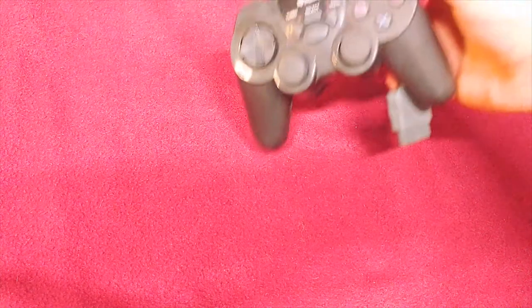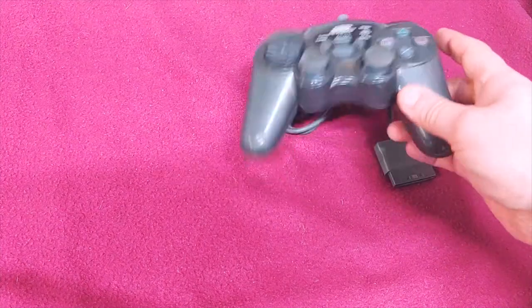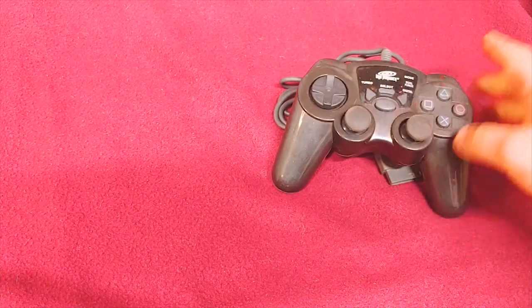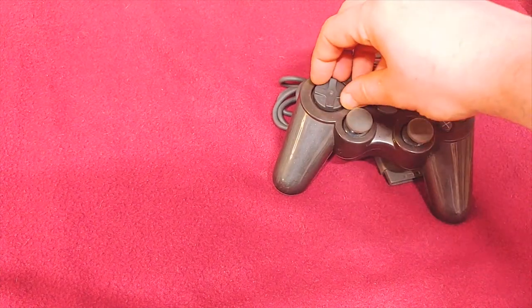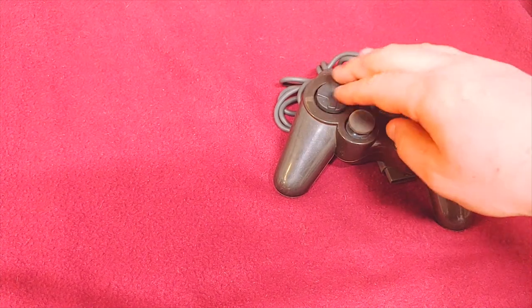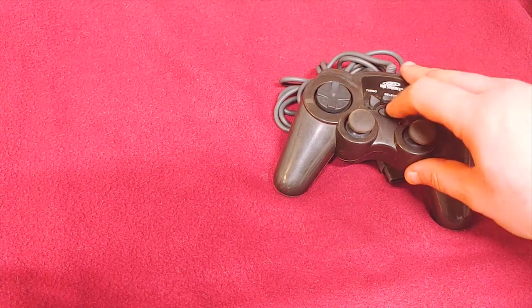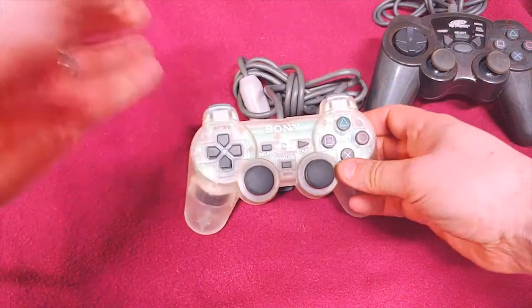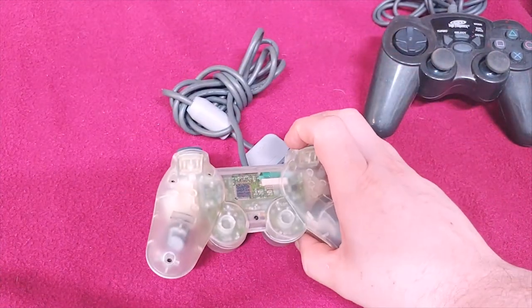Here is a third-party one that I specifically picked up because it has a turbo function — sometimes you just need a turbo function. It's got a weird thing that feels a lot like a Sega Saturn or a Genesis pad right here. It's still pretty good though, with a good cable length.